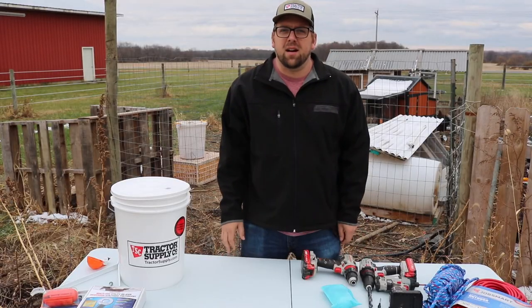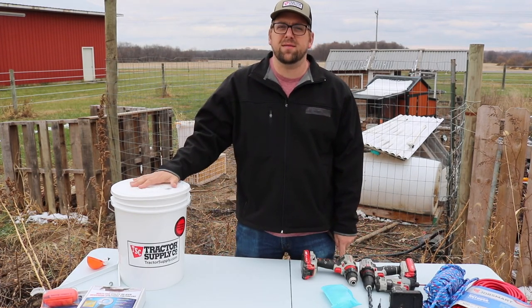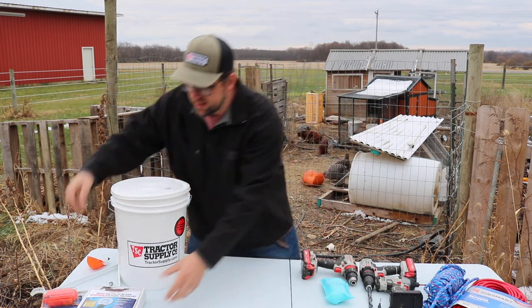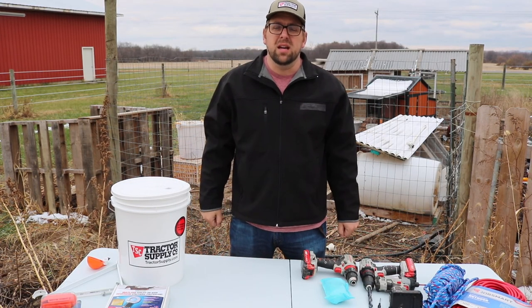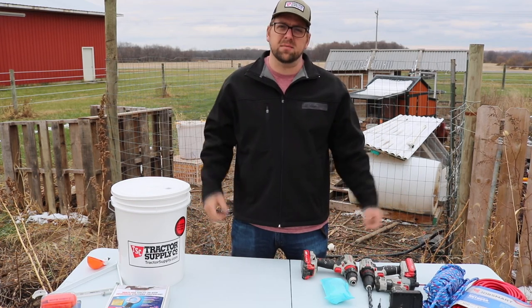Hi there, I'm Farmer Brad and on today's video I'm going to show you how to make an automatic chicken water bucket with a five gallon bucket and a Farmer Brad do-it-yourself kit. We'll winterize this setup by using a Farm Innovators heated element that's 250 watts, and during the winter time we'll just have to manually refill. During the summertime you can hook it up to the garden hose and it refills automatically. Let's go get some items.